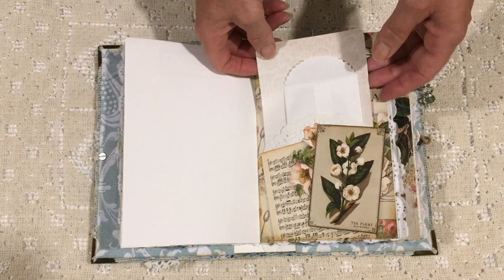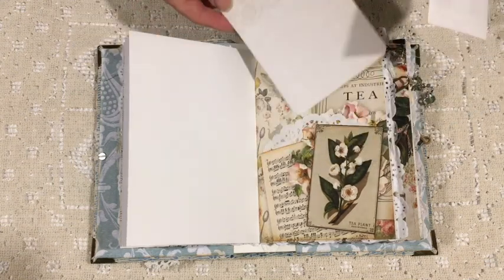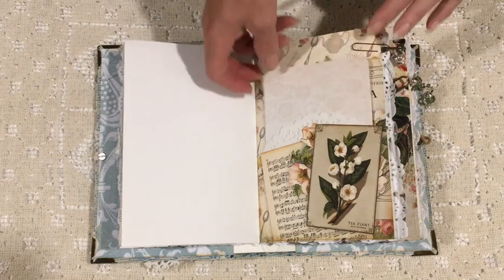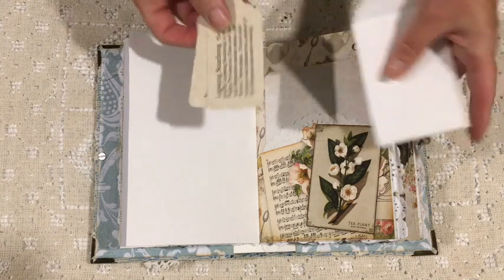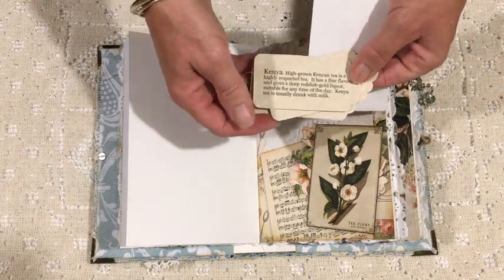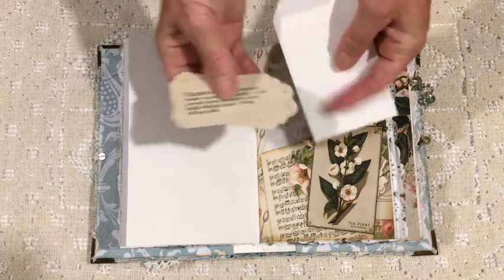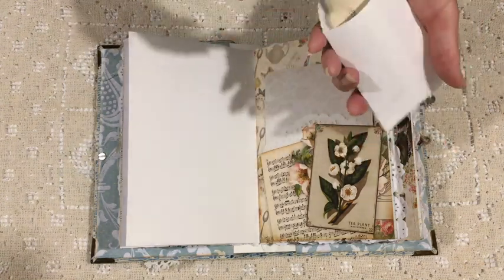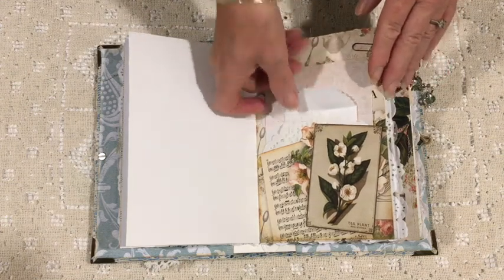I've had a lot of fun making this one — it took a little bit longer than I had planned. That's a commercial piece of paper that I've turned into a card, and this little paper bag contains some tags with information about black tea, different varieties. I got quite interested in tea and tea making while working on it.